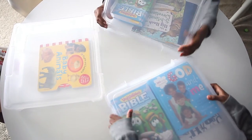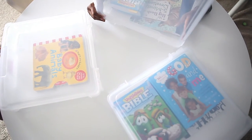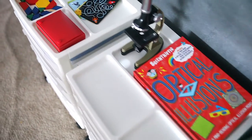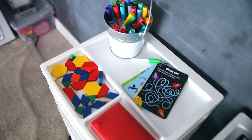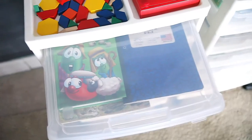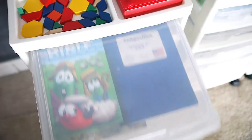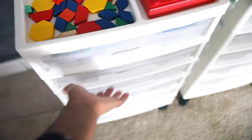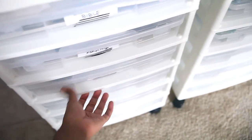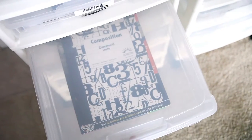These workbox systems are actually scrapbooking towers or crafting storage for scrapbooks. I purchased mine from Michaels — I found I got the best deal there. They're about 53 or 54 dollars, but I purchased them individually and used a 40% off coupon for each one, so I ended up getting a pretty good deal.